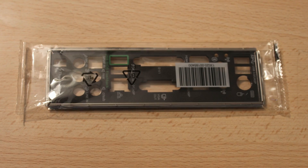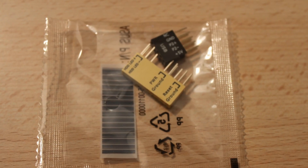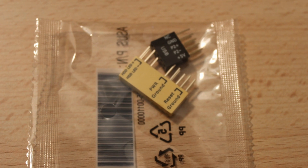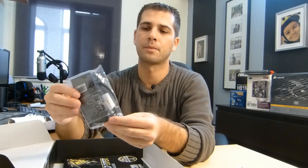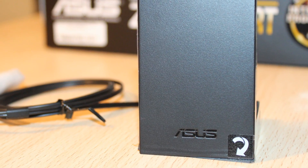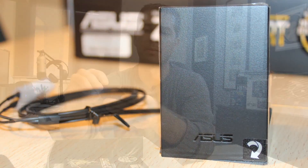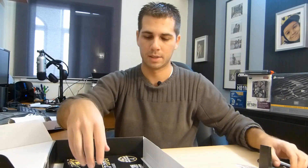There's a quick connectivity adapter for the connection of the power LED, power switch button, reset button, and so on. You also have an antenna with Bluetooth connectivity and Wi-Fi connectivity, which hooks up on the back of the motherboard. A good option — I will have to test it to see how good it is.